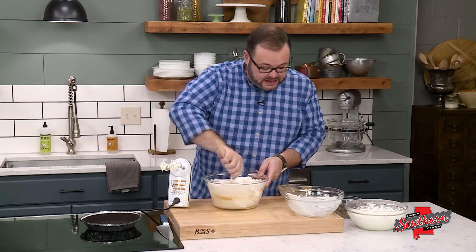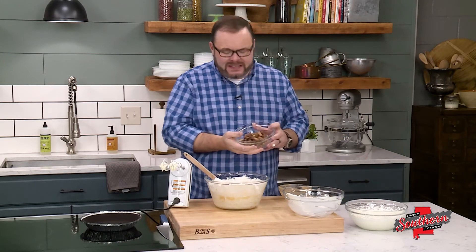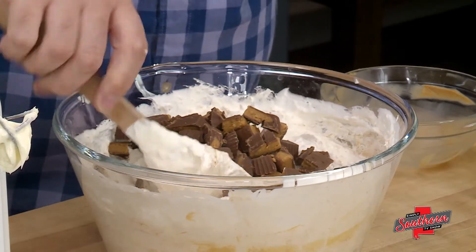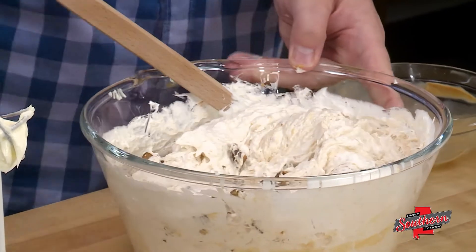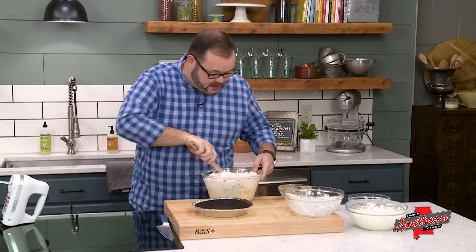We're going to put this into our pie crust in just a second, but first we're adding about 10 peanut butter cups that we've chopped. We're just going to fold these in and our pie is ready. We've got our pie crust — this is going to go right in it.